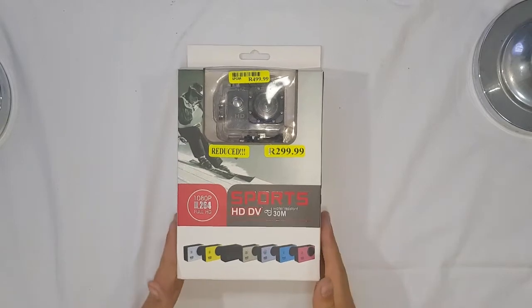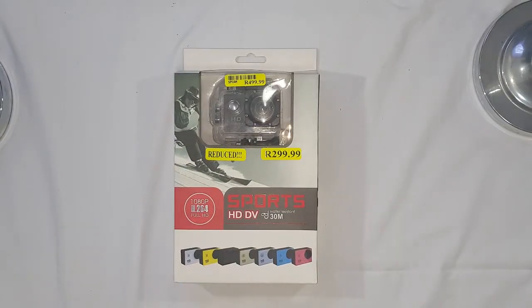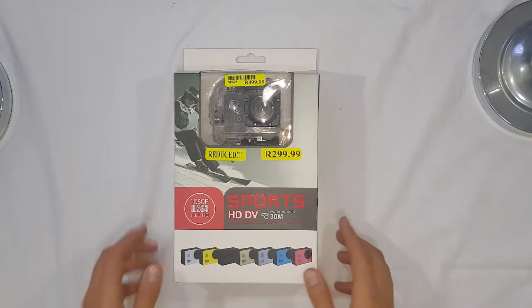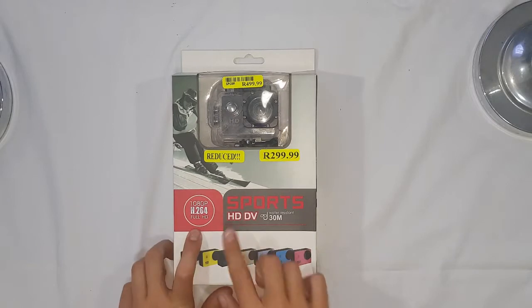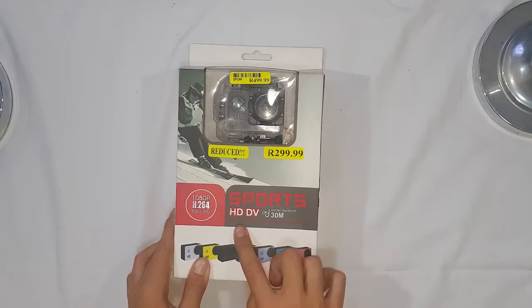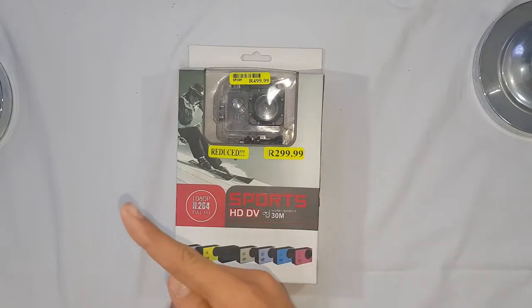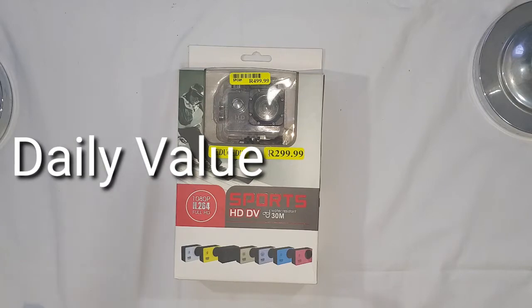This is the box that it comes with. It's really cool, but let's just check what everything it says on the box. So it says 1080 pictures per second, full HD. It's a Sports HD DV, HD quality, and I don't know what the DV stands for — probably somewhere right here on the screen.